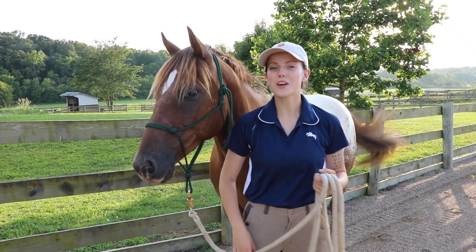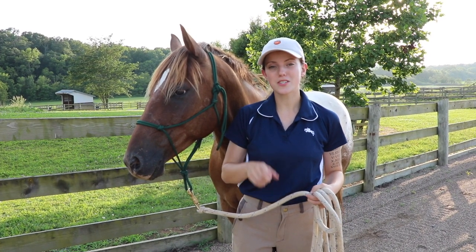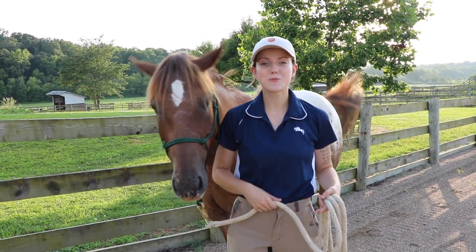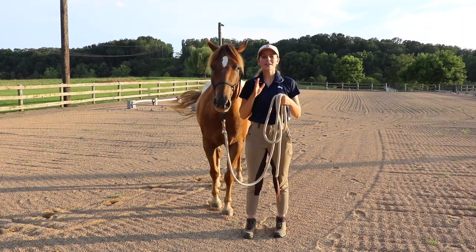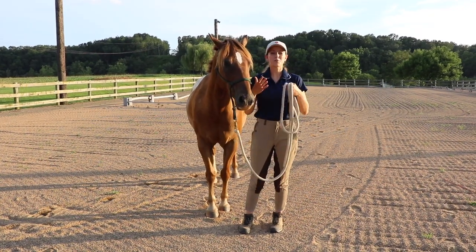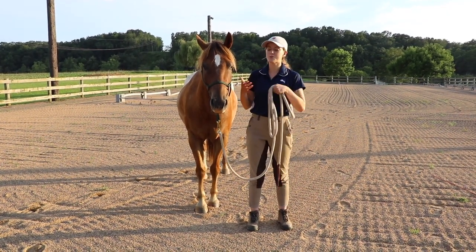One of the easiest places to start when it comes to working with a pushy horse is simply just work on leading them. This is an area where you will definitely see their dominance coming out — as you lead the horse, they're going to try and be pulling past you, jerking you around. So we're going to start there, and I'm going to show you some exercises you can do when leading your horse to help correct that pushy behavior. When it comes to leading a pushy horse, there's a few things you want to have in mind. The first thing is your position — the perfect position is basically to be parallel with your horse's head. This way I can easily control him with my body, and he can see what I'm doing and respond correctly.